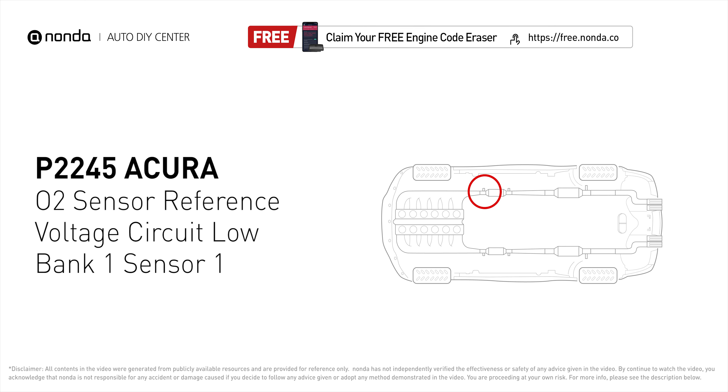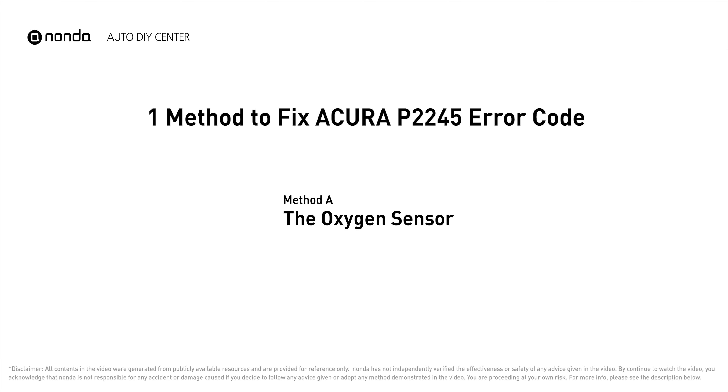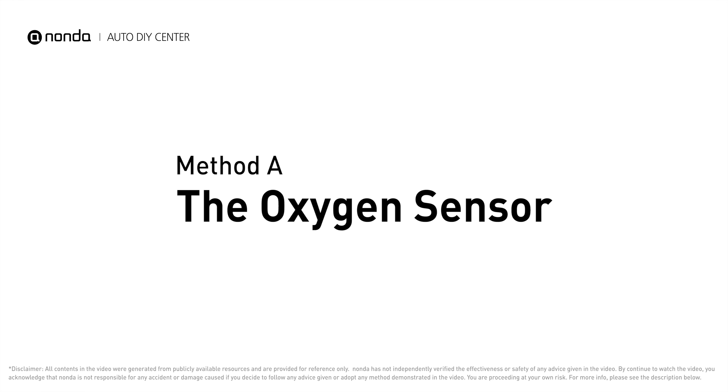It means the powertrain control module has detected a failure of the sensor. Here is one of the most practical solutions to fix Acura's P2245 error code: Method A, the oxygen sensor.